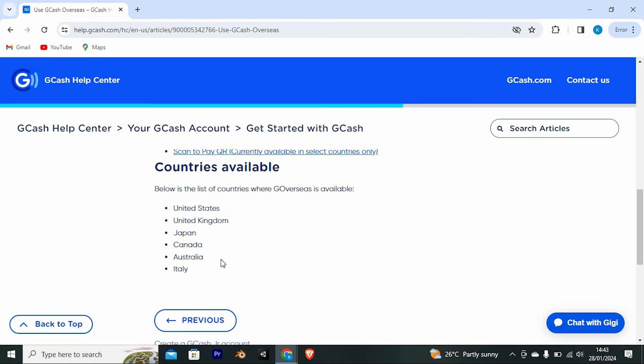As you can see, Bangladesh isn't available on that list. This means that you might have to pay extra taxes. It's better to use BCash instead.